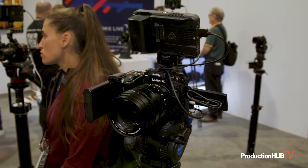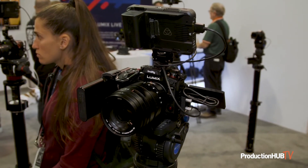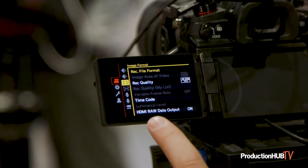To my extreme right we're showing the GH6 with the Atomos Ninja V Plus. In that configuration we're sort of leaking some information that we were approved to leak — we're actually showing it operating with raw output to the Atomos Ninja V, which we've promised in a later firmware update.